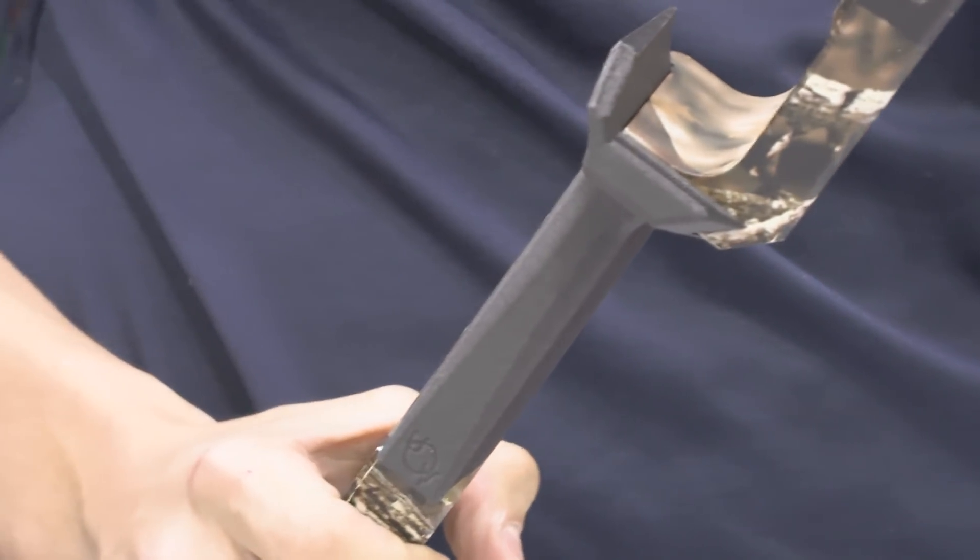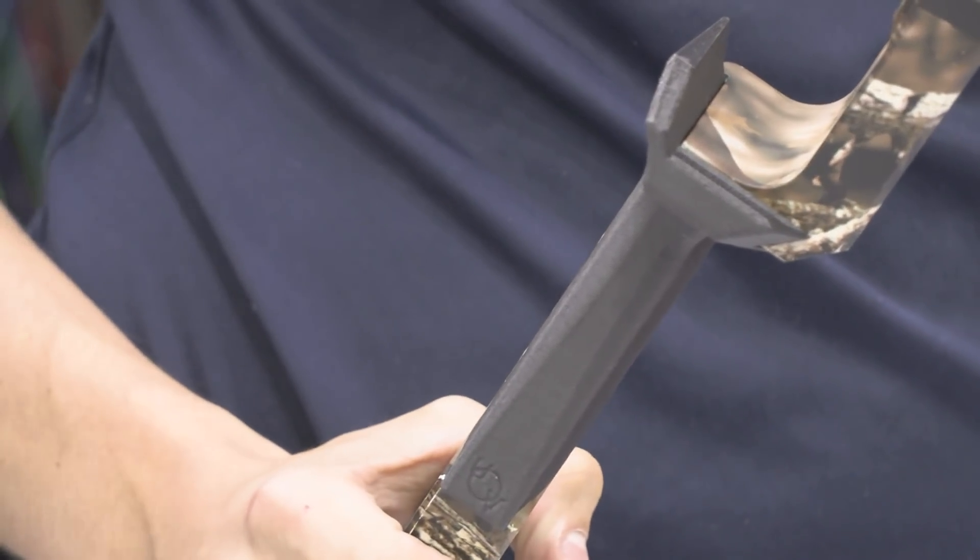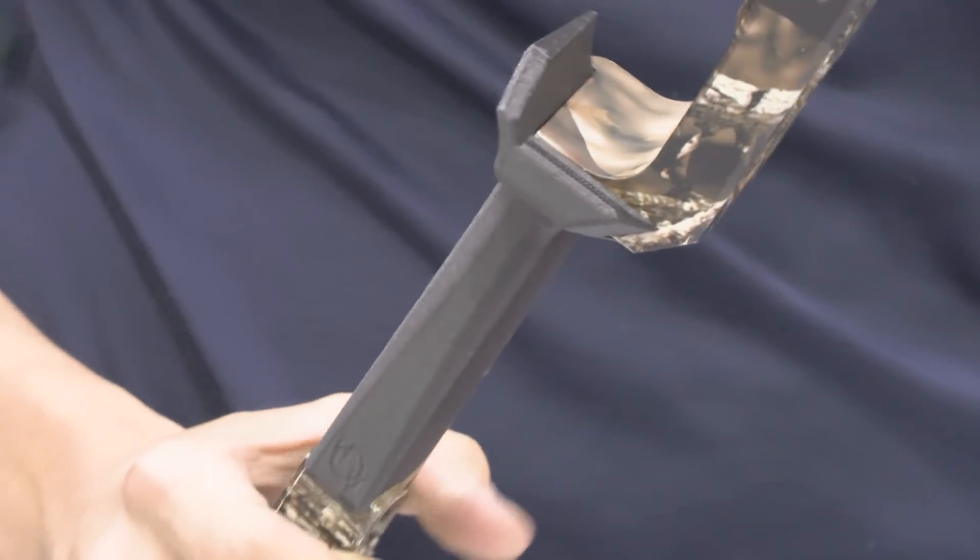That's another thing Jesse actually talked to us about. I said we could go smoother with this and he said no, keep it exactly how it is — he likes the texture too. Yeah, so he doesn't want his hand sliding around in there too much.